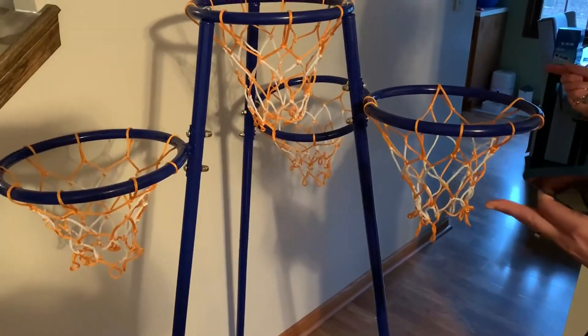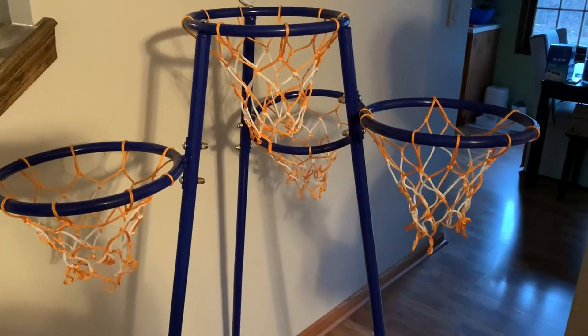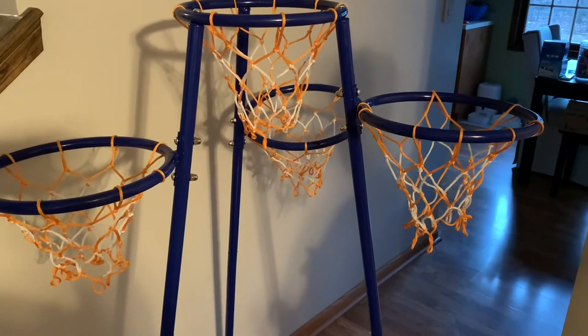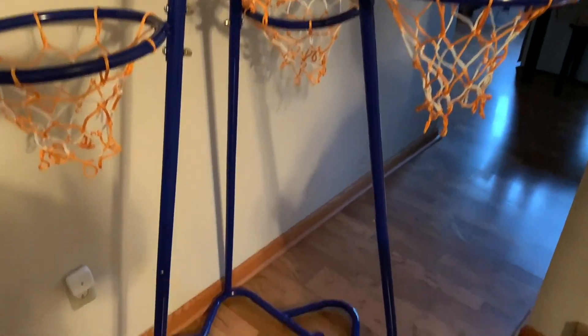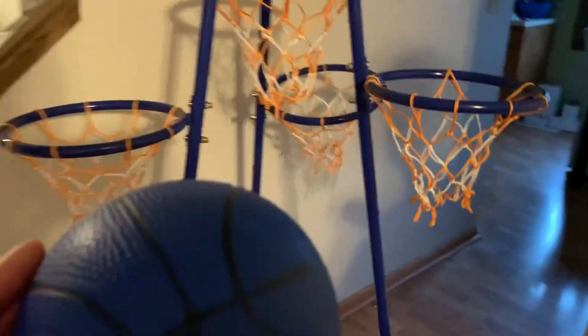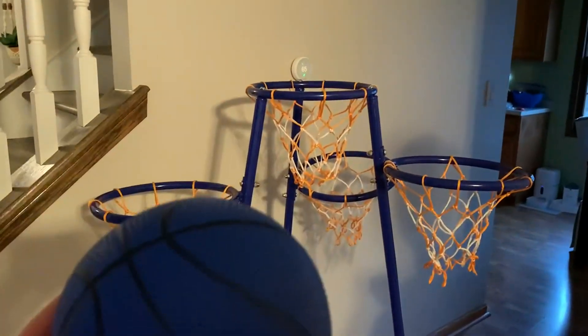You can make the baskets go up flat against the wall or spread them out a little bit. I also love the fact that the bottom is open, so we can store anything we want to throw in there — we've got the balls down there now.